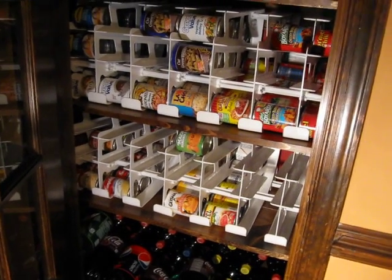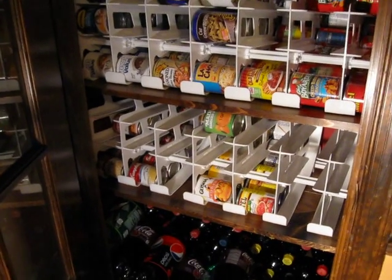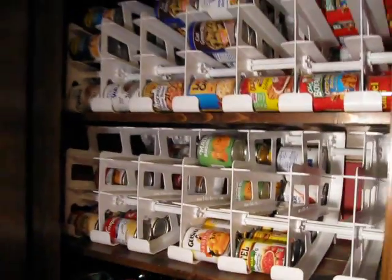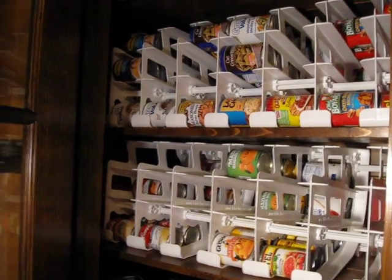Hi, this is Angie, and I just wanted to shoot a quick little video showing my new FIFO food storage system that I just got for my cans. This is similar to Shelf Reliance's system. In fact, it's exactly the same. The only difference is it's a lot less expensive.